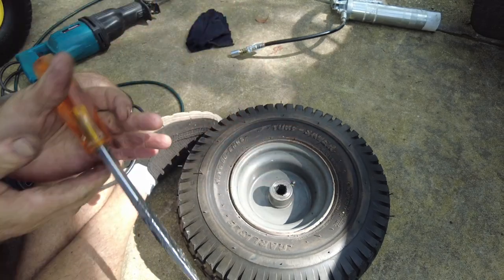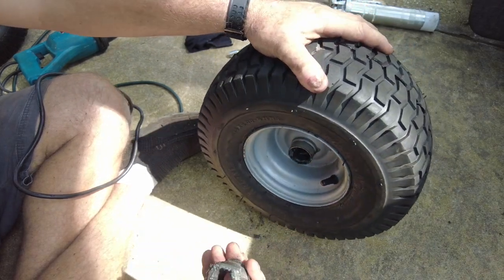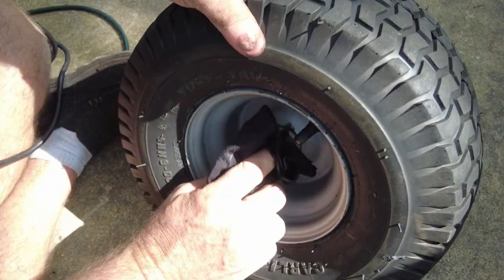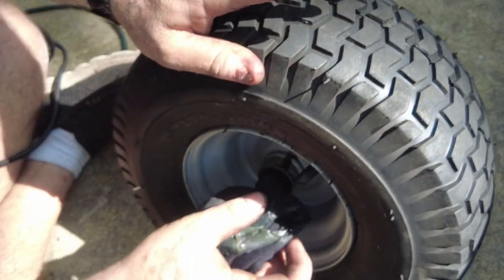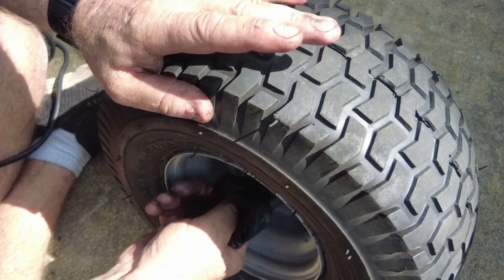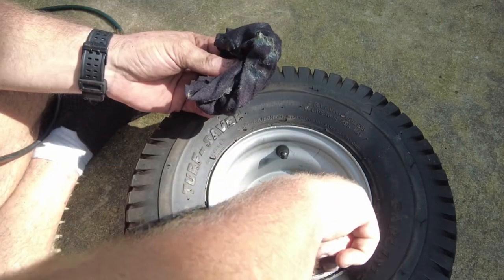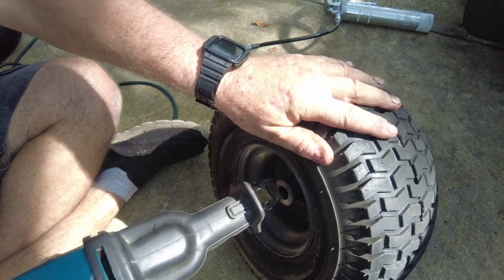This is the actual amount of time it took to get this first bushing out. The other three bushings took a little bit longer, but I did it the same way — reciprocating saw, the grinder, and then just beat them out. It looks like most of the grease I've been putting in these rims with the grease gun has just been filling up the cavity between the two bushings in the center of the rim — that's where all the grease is.